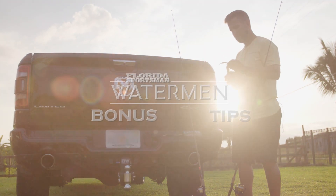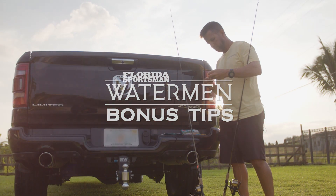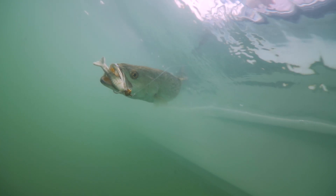Captain Benny Blanco just talked to you about triggering the bite. Many times we're out on the water you see the fish — they're reacting but not biting, and one way to do that right away is to switch to a scented bait.